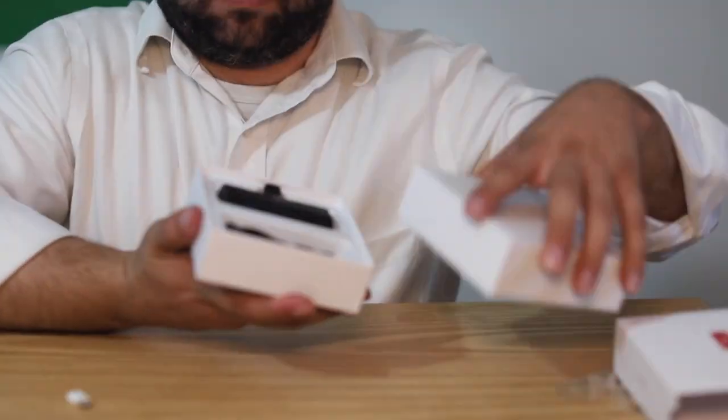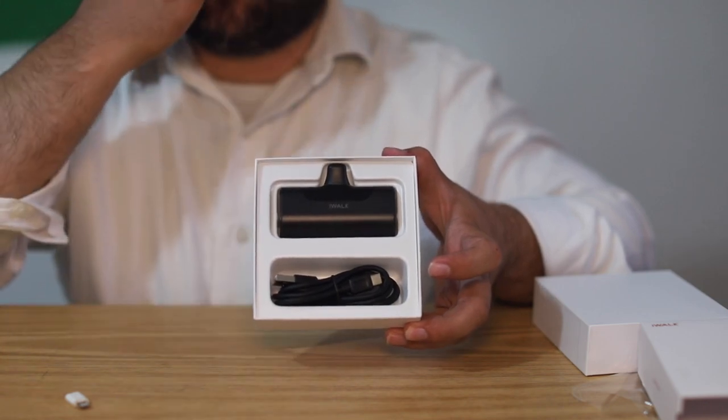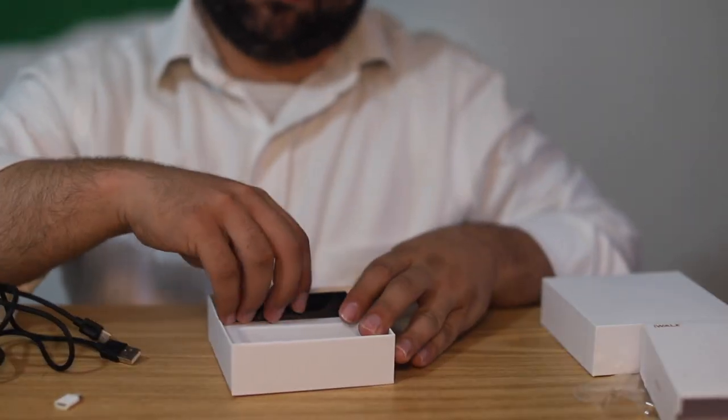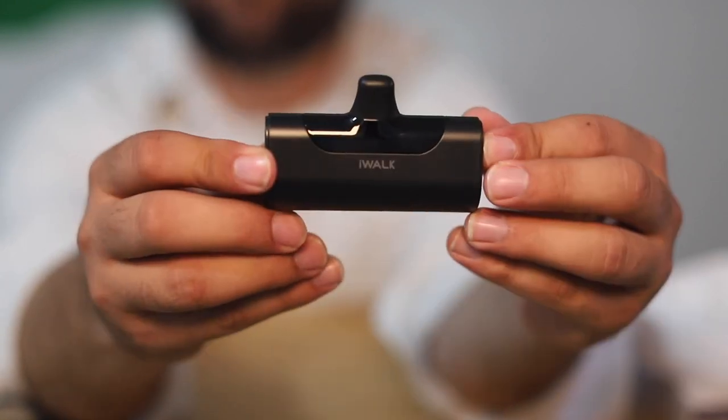This is the box — that's how it comes. We have a USB to Type-C cable. And this is the portable charger of iWALK. I really highly recommend this.